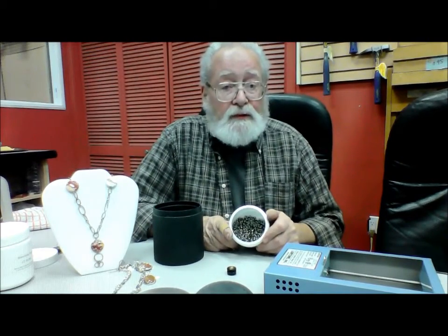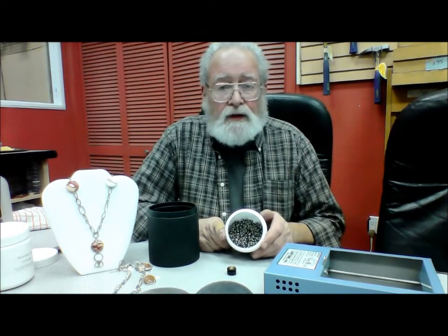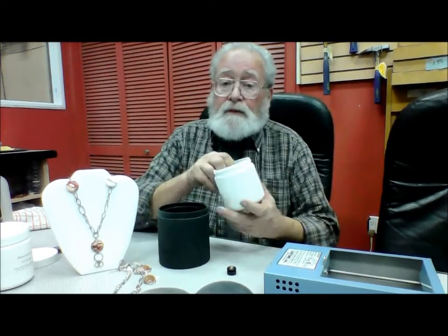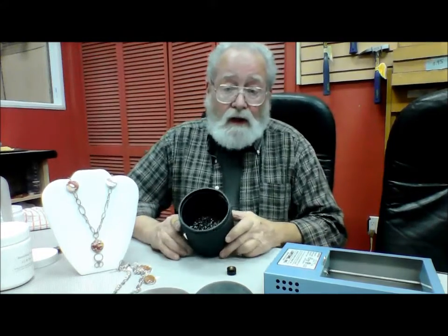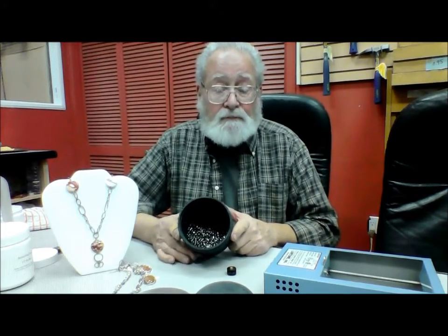Now, to make it work, we use stainless steel shot — a mixture of different shapes and sizes put together so that it will polish all kinds of different shapes. We have a two-pound container that we put into the three-pound barrel, which is more than sufficient for the three-pound tumbler.